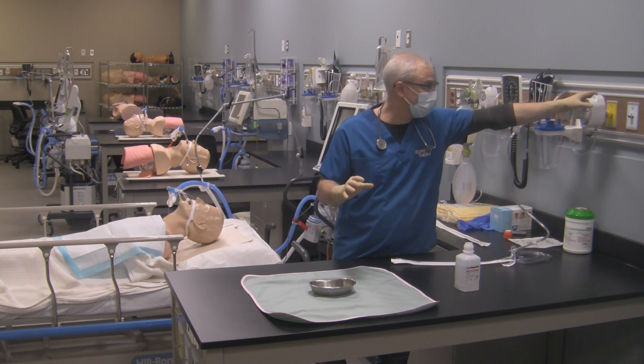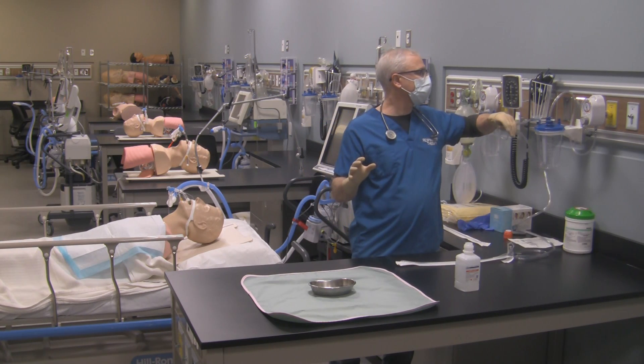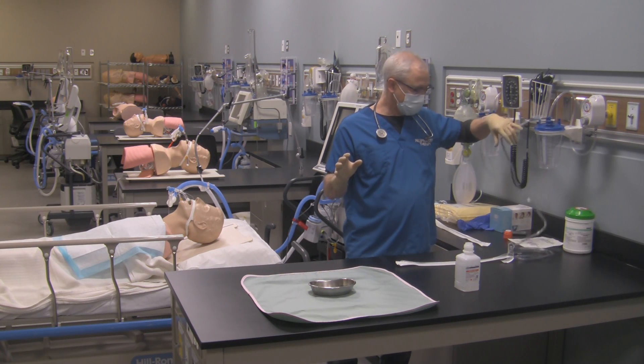Now I'm taking my hand, placing it on the suction regulator, turning it on and occluding the tubing to see that I've got the correct pressure — and I still do. It's minus 120 millimeters of mercury.